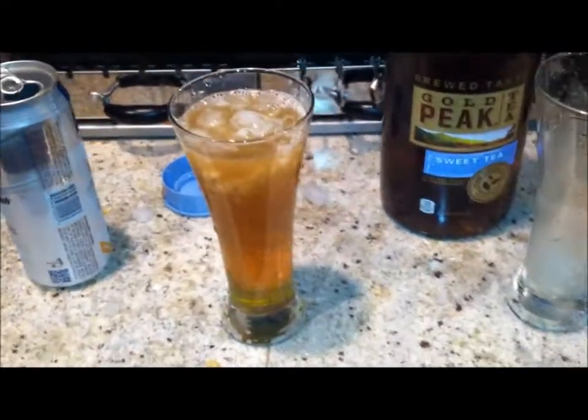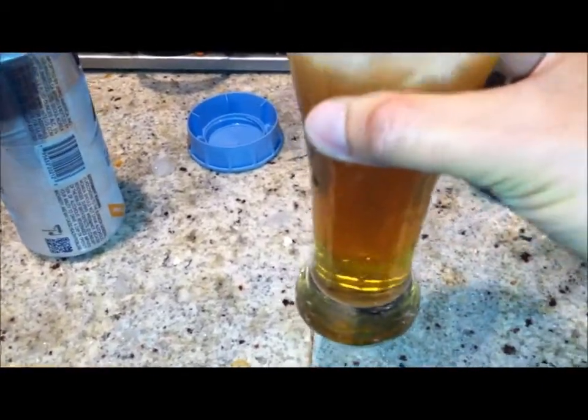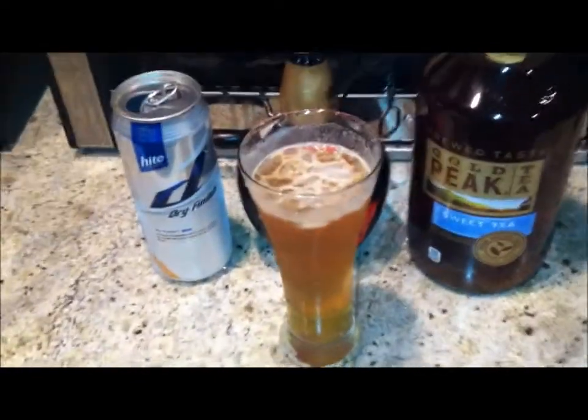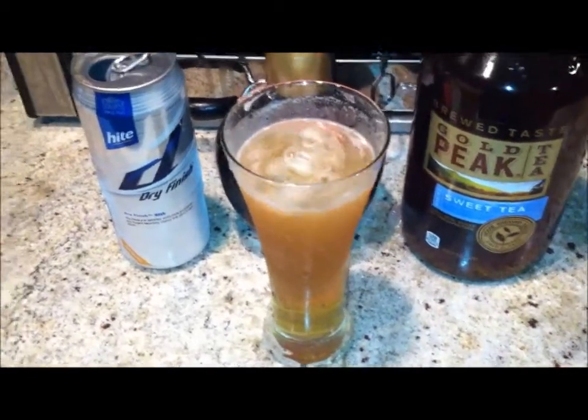I haven't received my cocktail shaker yet, so in the near future I'll be mixing properly. Just to make sure I mix it up, I'll use a chopstick — keep it official, you know, Asian style.